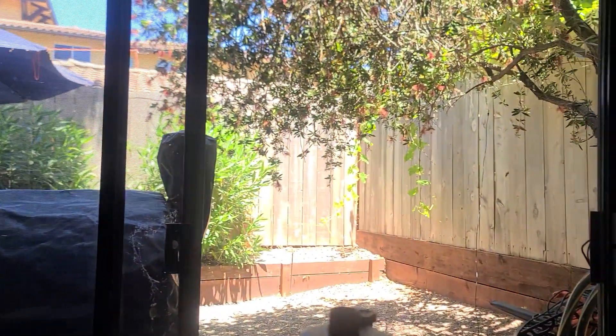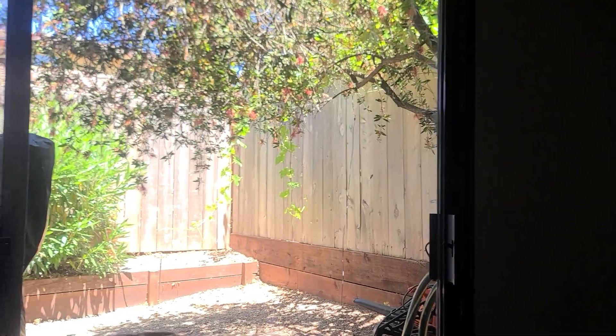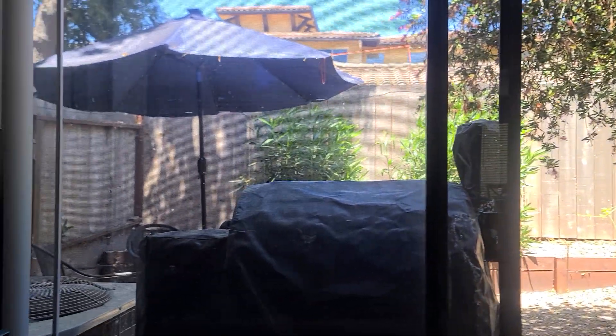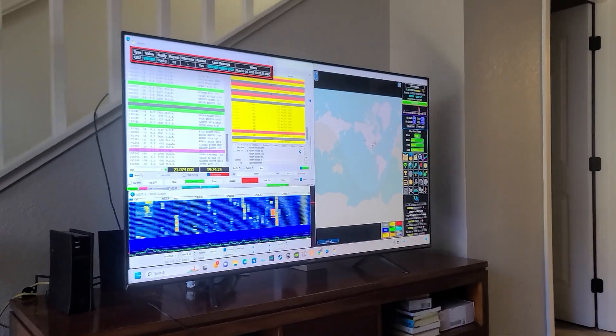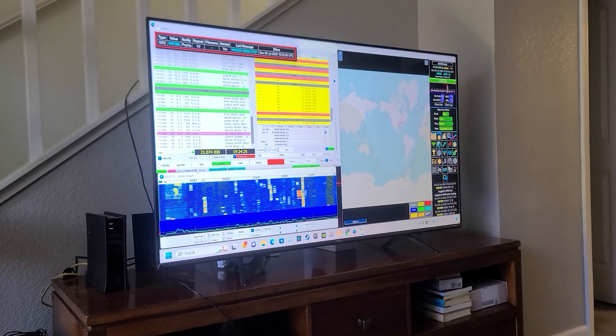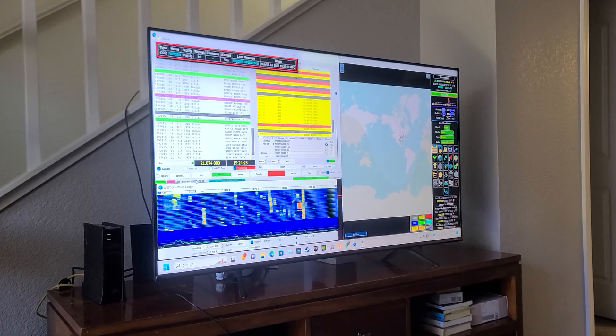If you live in an HOA and you have antenna restrictions, as you can see here, from right here it's even hard to see that I have it up from inside the house. So really good compromise setup — the HOA doesn't see it, and I say it does a great job.